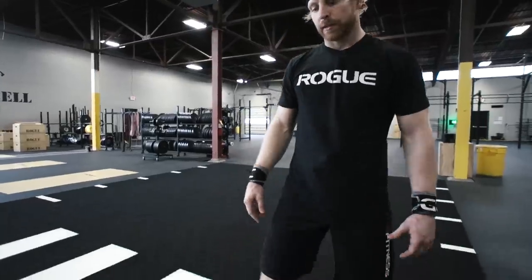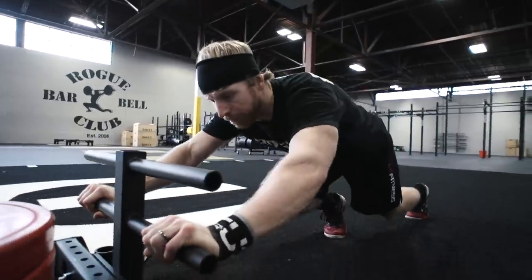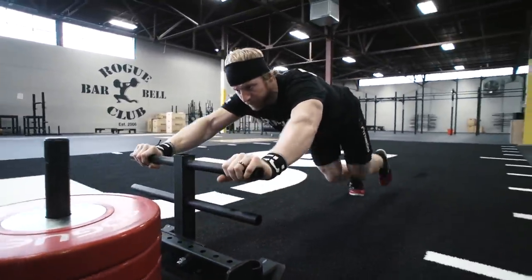We're going to take a look at the double handle attachment. You can start by pushing on the lower handle. As the sled push gets a little bit more difficult, you can bump up to the higher handle.